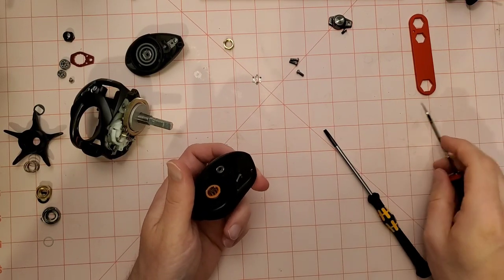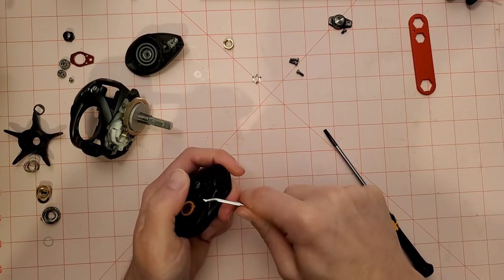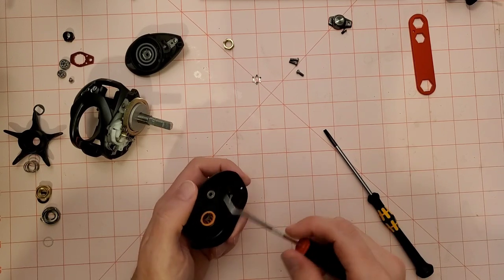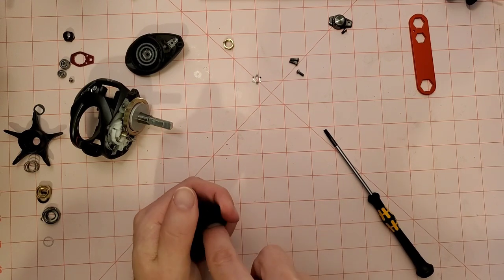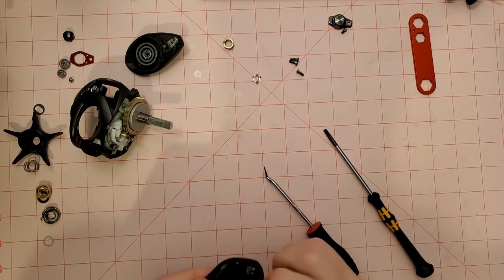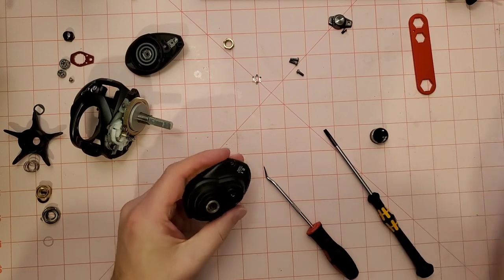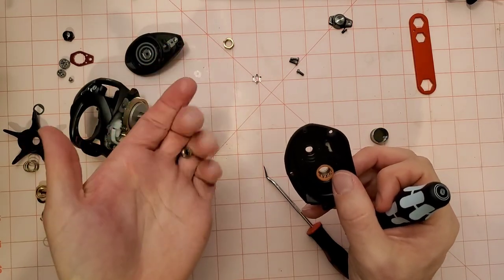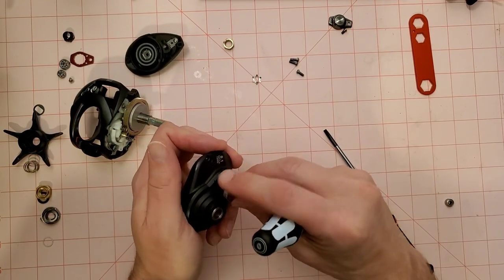We're going to try and get this bearing out — it's underneath the zero adjust knob. It was really wedged in there, so I ended up taking the zero adjust knob off, and that got it out easily.